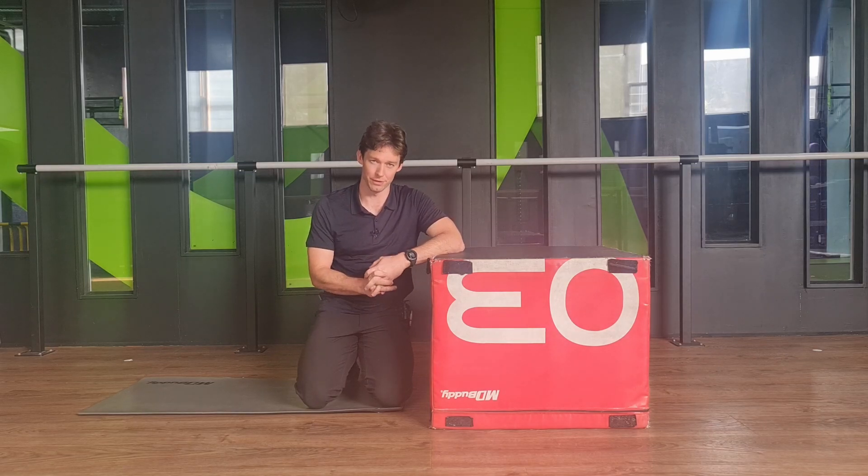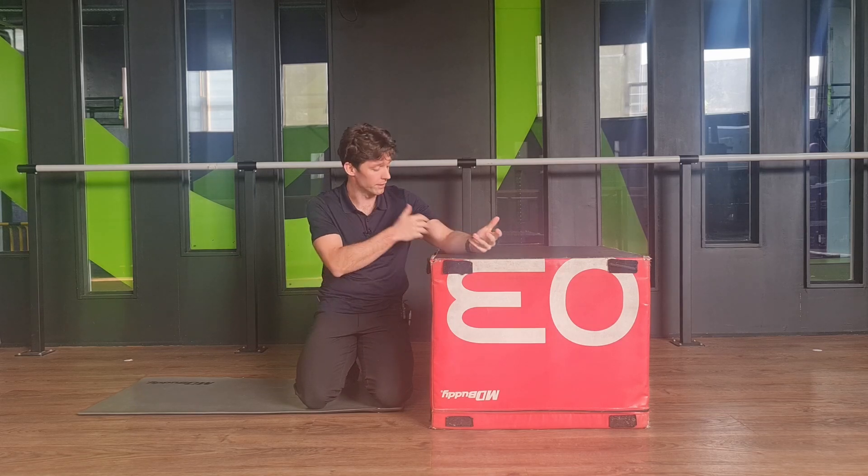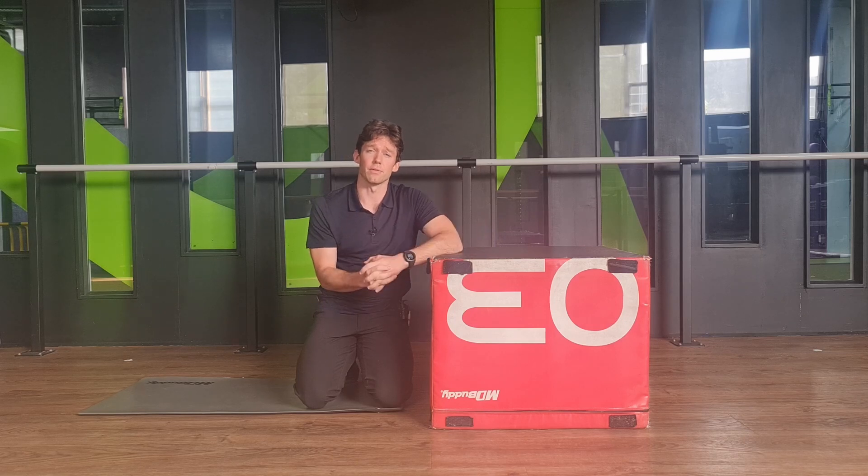Hey everyone, this is Kieran from the Musculoskeletal Clinic. Today's exercise is looking at learning how to do sliders or gliders for your median nerve — a nerve in your arm. So if you've been having things like burning pain, sharp pain, pins and needles, that kind of stuff, you might find this exercise therapeutic and useful.